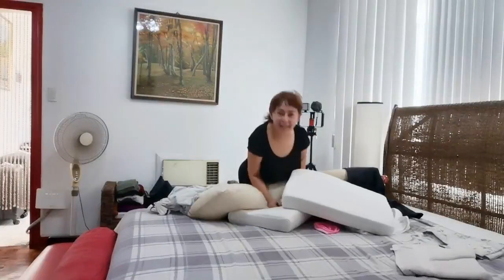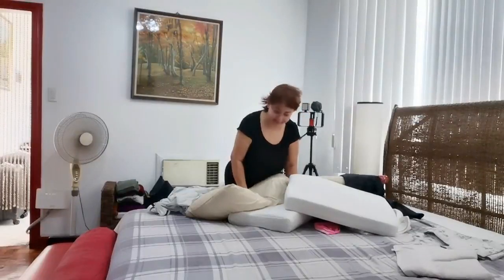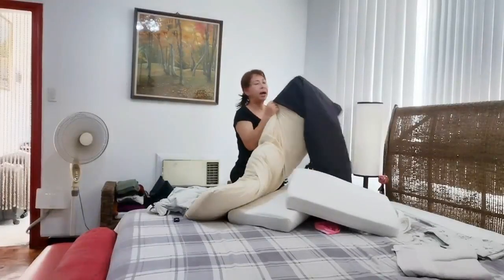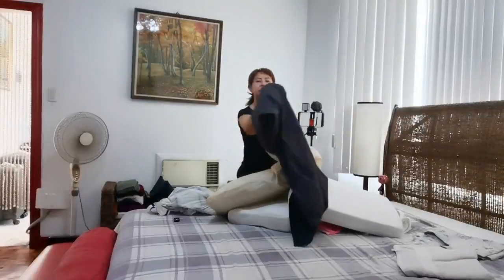Hi! Welcome to my YouTube channel. Today I'm going to show you how I am changing my pillowcases.